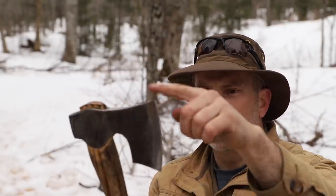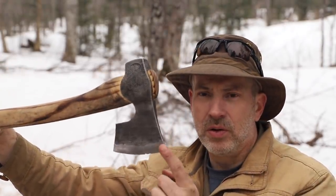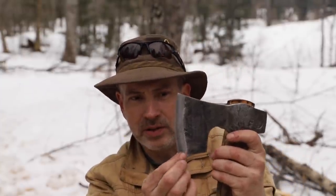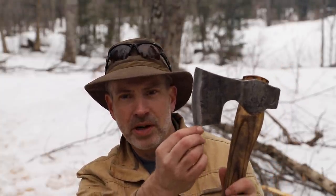You have the toe — makes sense. So if you look at that, there's your toe and there's your heel. Also makes sense. This is also called the beard, and it's because when it's sitting like this, it drops down. This is actually described as a bearded axe because the beard is pronounced — you can see it drops down where most axes just come straight across.